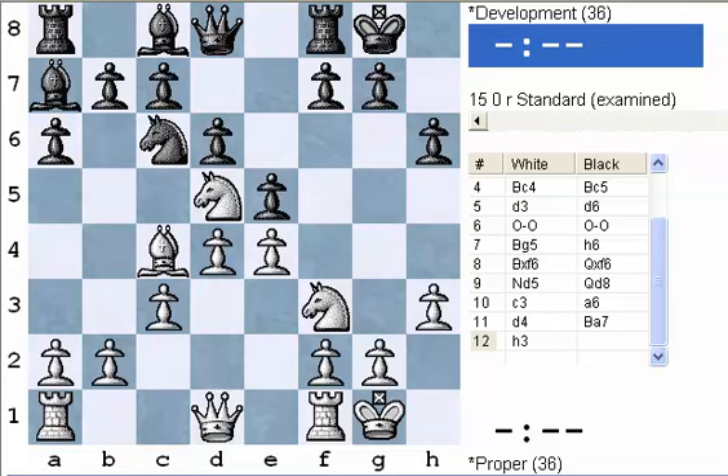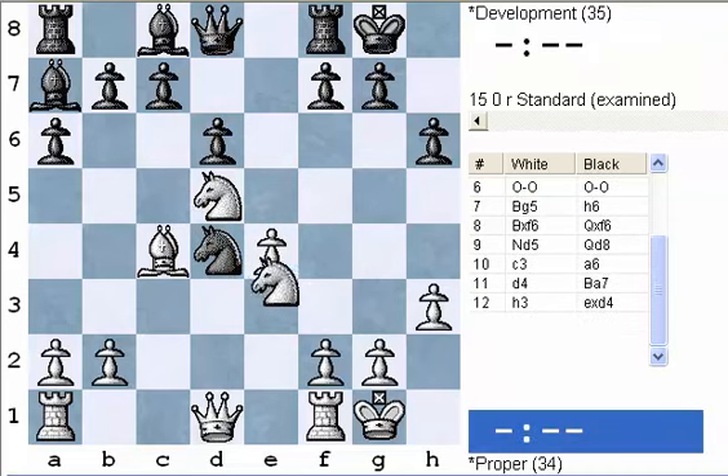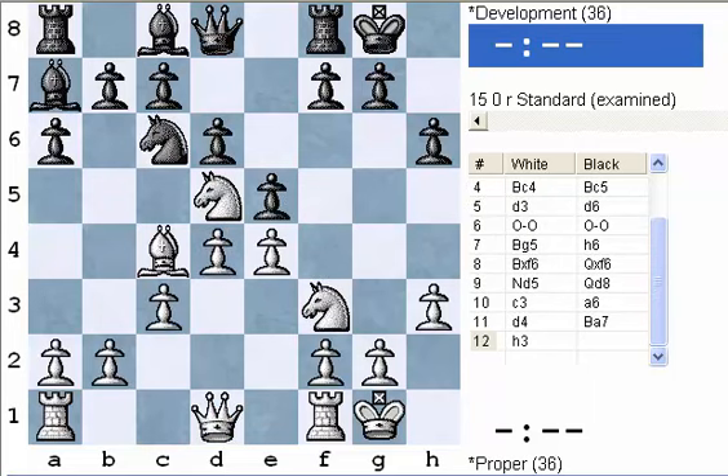Note that if black got one more attacker, he'd be in business — but for right now d4 is safe. To be able to take something successfully, you need to have one more attacker than there are defenders. Black has three attackers, white has three defenders of the d4 pawn. If black takes on d4 and takes again, white comes out winning a piece. So the basic principle is: if you have one more attacker than defender, you can safely win material. It isn't always that way because if a queen is one of the defenders that can change things — you have to consider not just the number of pieces attacking and defending, but the quality, how strong those pieces are.